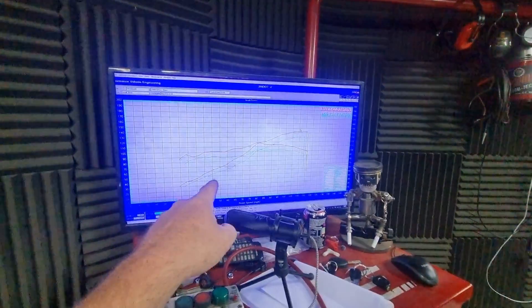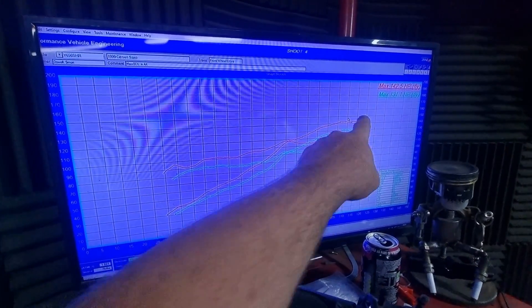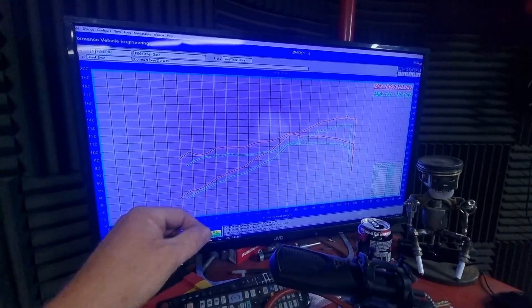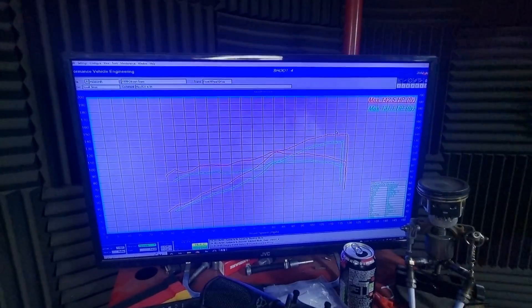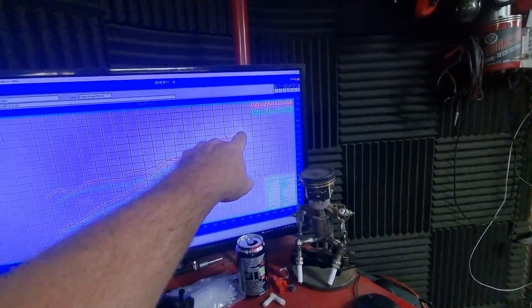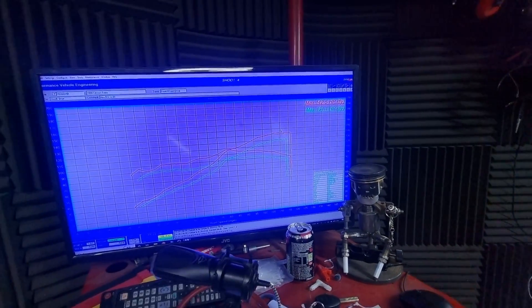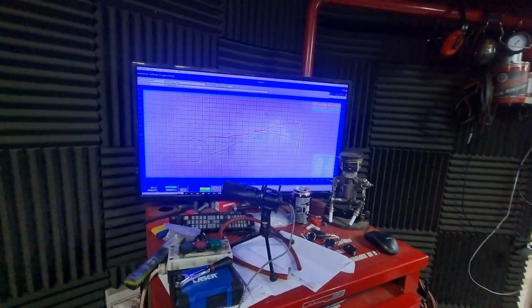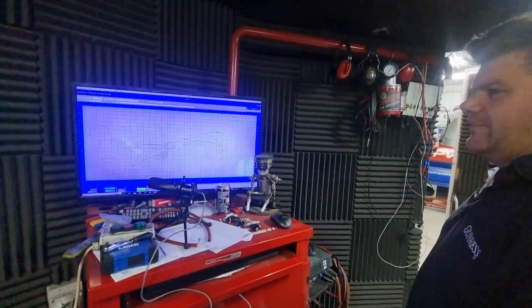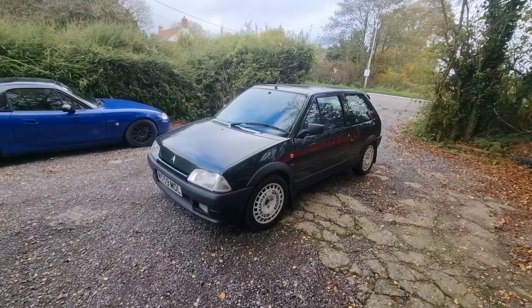So the green line is when it was in the Saxo, red line is now it's in the AX. Obviously we've got the Max ECU in there, bringing that line up pretty much everywhere. We've gained like 10, 11 horsepower, whatever. It's not unreasonable — we haven't got throttle bodies on there yet. By the time it's got bodies on there, it'll be screaming.